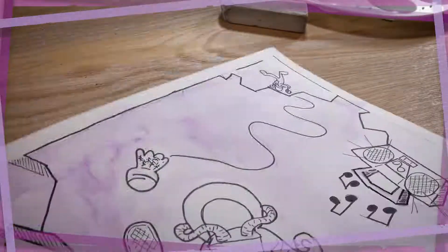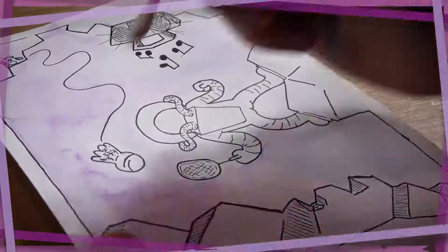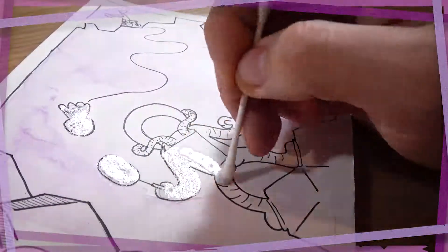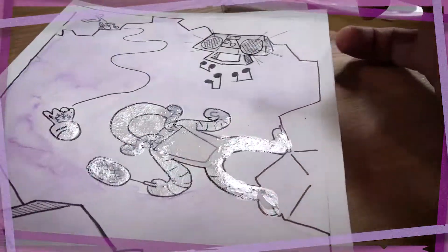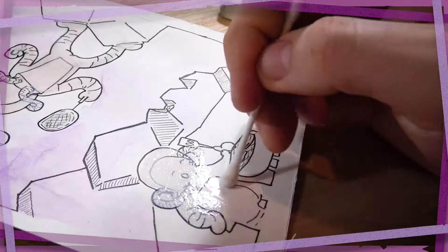Then what I'm doing here is using a liquid latex compound called masking fluid to cover up parts of the paper that I'd like to stay unpainted. Typically it's used to preserve white areas. It can also be used, I believe, to preserve areas that have already been painted, if you don't want to contaminate them with bleed or with other colors. I haven't tried that way yet, but I'd like to in the future.